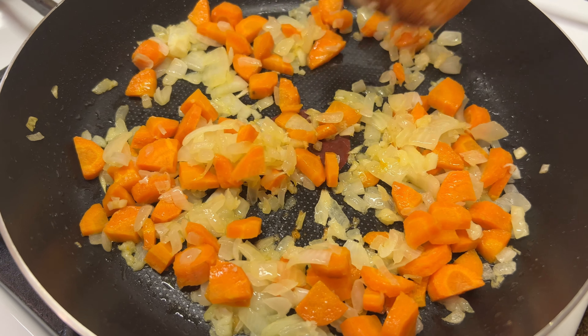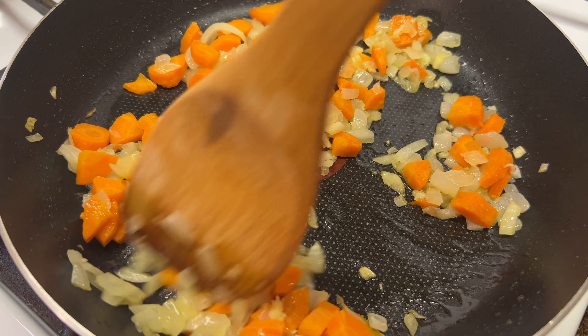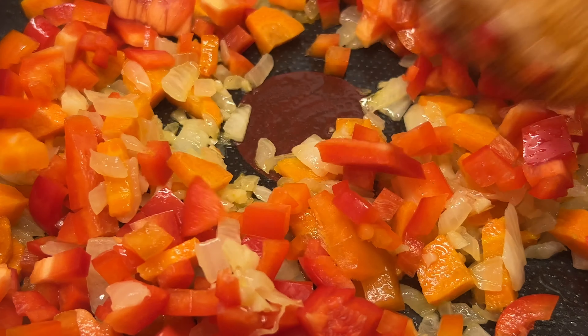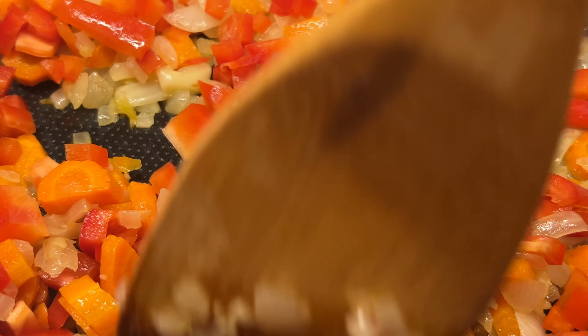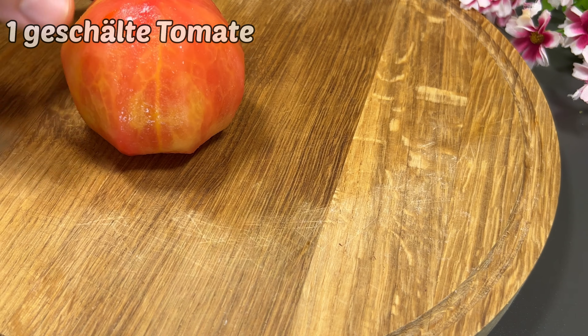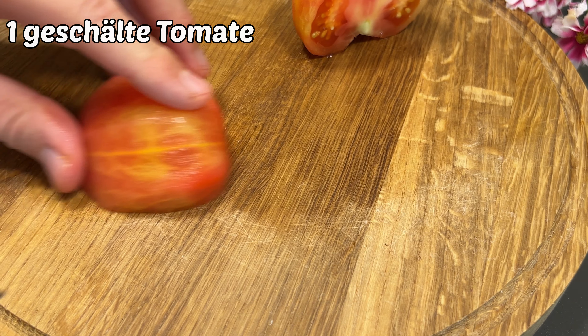I will make a lot of rice. I'm going to make it very wild.